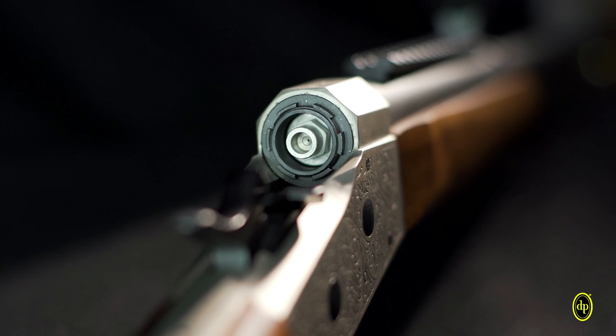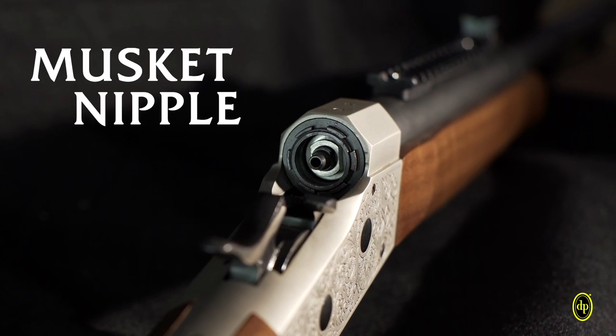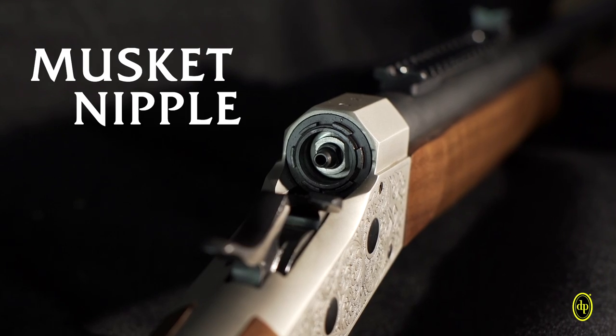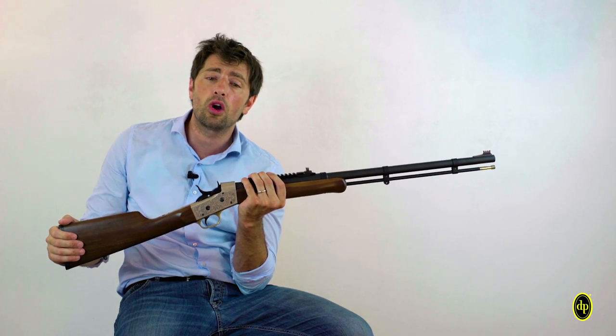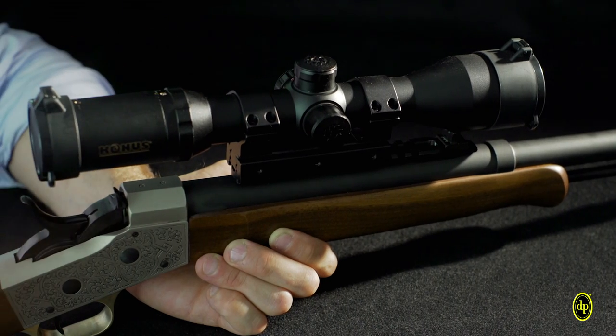Available with a nipple for the 209 primer or a musket nipple for musket caps. It is also offered already equipped with the Condus Pro M30 scope with a range of 1.5 to 6.